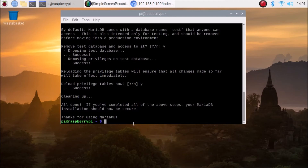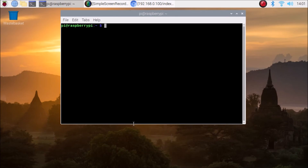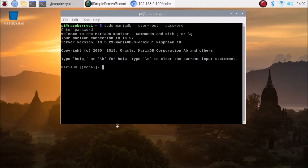After completing all prompts you will see 'Thanks for using MariaDB', meaning we have successfully secured MariaDB. To verify, log in to MariaDB by running: sudo mariadb --user=root --password, then hit Enter. Enter the password you just set. As you can see, we have successfully logged into the MariaDB database, confirming it is configured correctly on our Raspberry Pi 4.